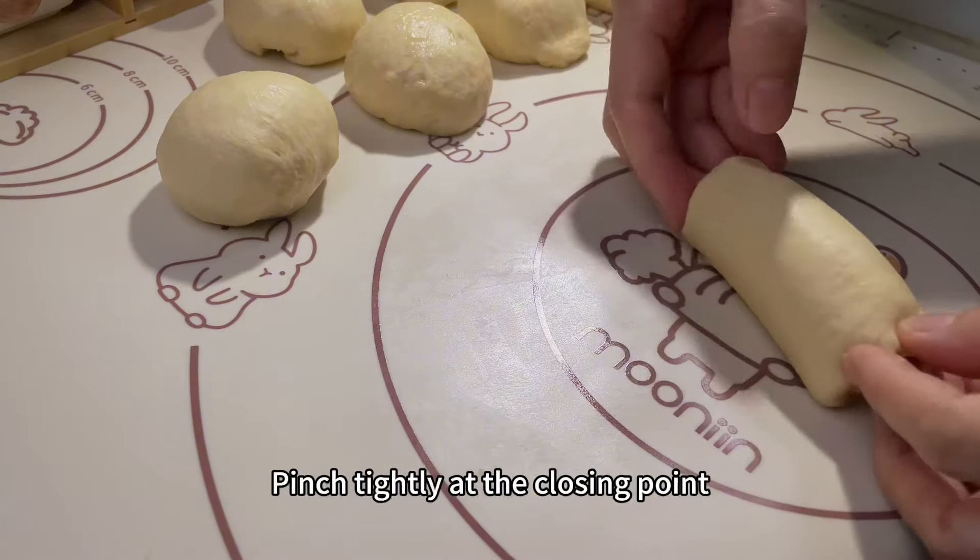Coat with egg mixture and sprinkle with chopped cheese. Put it in the preheated oven at 180 degrees Celsius and bake for 20 minutes.